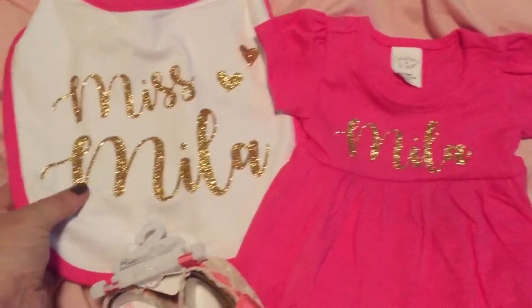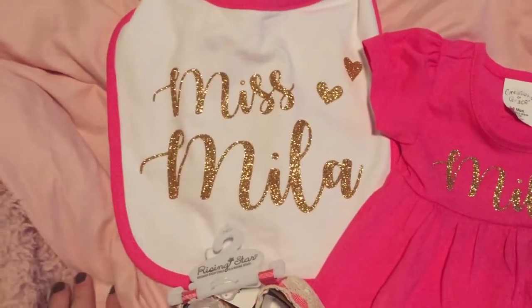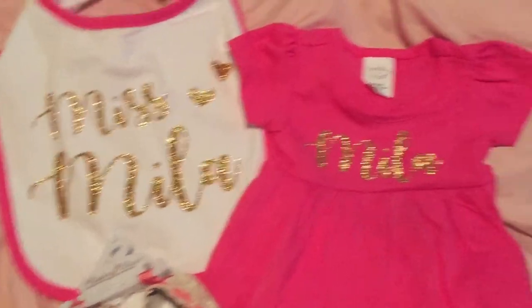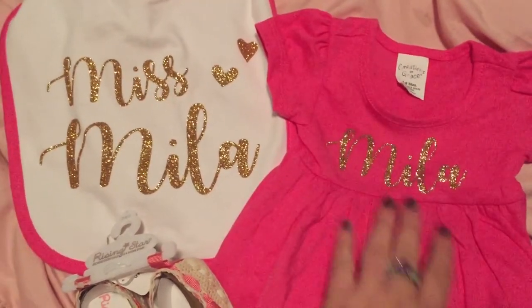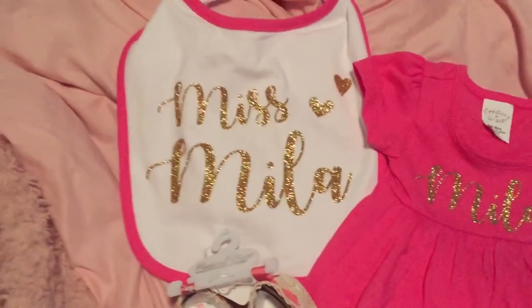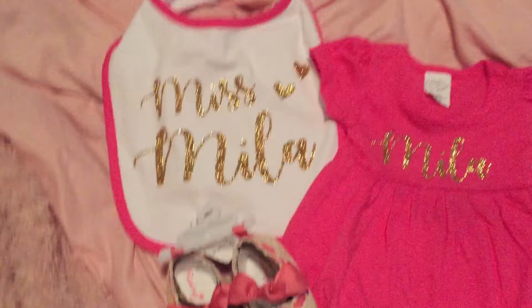I used leftover heat transfer vinyl and a free font from dafont.com. It's just such a cute way to personalize clearance finds. It doesn't take much vinyl, especially for a tiny baby. This bib took a little more since it's bigger, but she'll probably just use it for decoration.